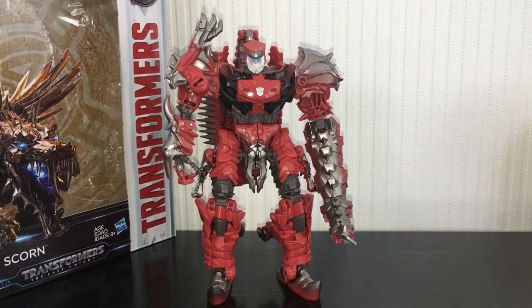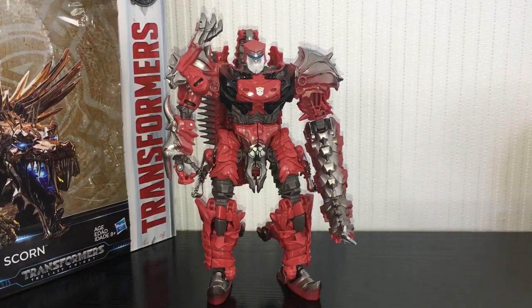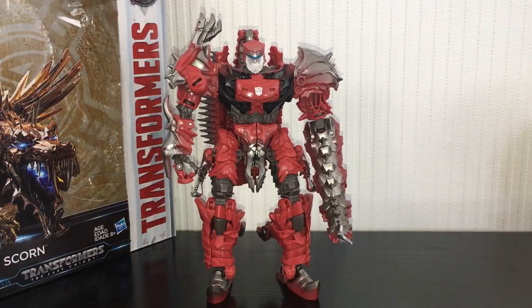That is about all I have for you on Scorn. Overall a very, very nice Voyager class figure and I'd very highly recommend him. You can get this guy on Kapow Toys — he's currently in stock, that's where I got mine. He is absolutely worth your money. He's a lot of fun to play with as well. The transformation looks like it's going to be a pain but it's actually not anywhere near as complicated as the instructions make it look. I'd go out and get him — he's a very enjoyable figure. Very highly recommended.